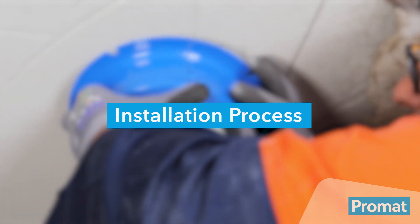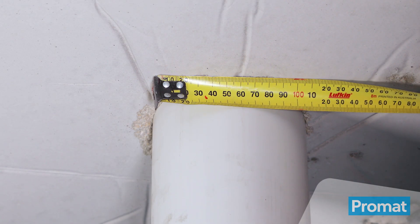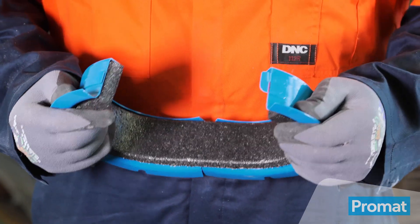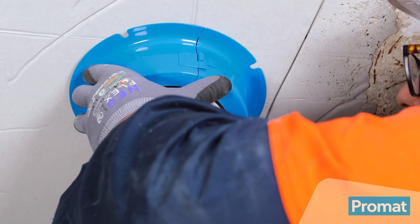To install the PrimaSeal Retrofit Collar into a floor slab, measure the outside diameter of the plastic pipe. Use the Promat Collar Selector app to ensure your application is approved. Unclip the collar and place it around the pipe. Re-clip the collar and push tight into the substrate.